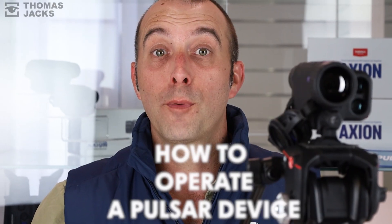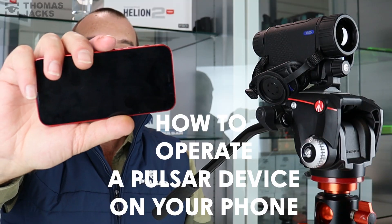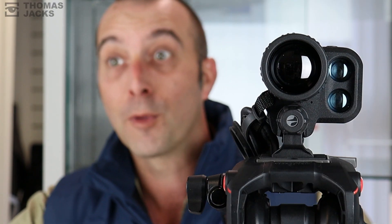Ever wondered how easy it is to operate your Pulsar Thermal virtually hands-free on your phone? First, connect your Pulsar Thermal to your phone like we've done here and it takes a minute. If you plan to film and tripod mount your thermal, these actions come with an adapter which just screws in.